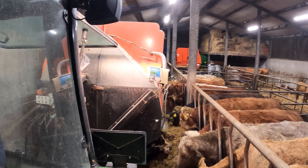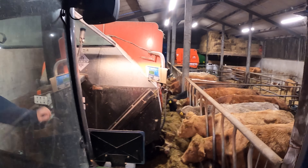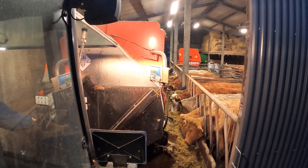That is the Obi diet feeder. So what we're going to do this evening is get the diet feeder out, mix a bit of silage in it, and feed our cows that are back here in the yard. We'll get going with that now, get the drone up, try and make a bit of footage as I'm doing it, and see how we get on.